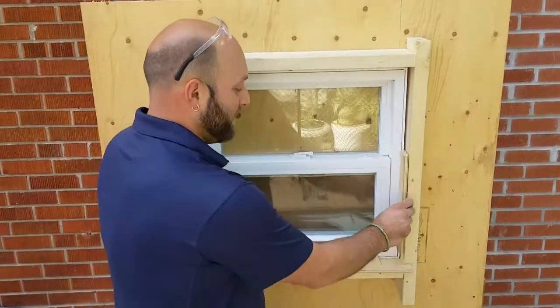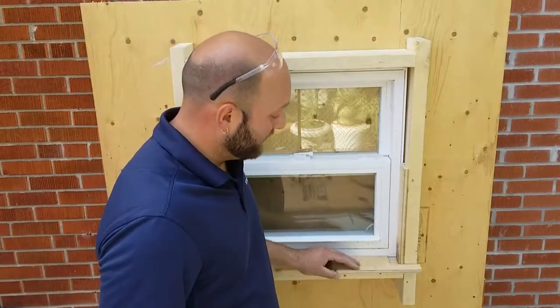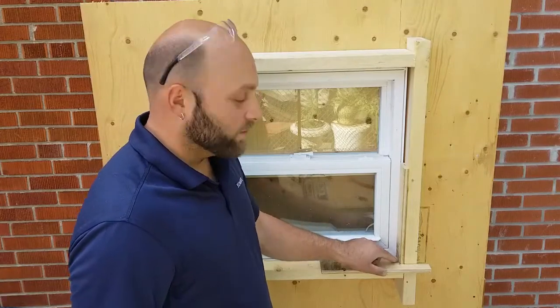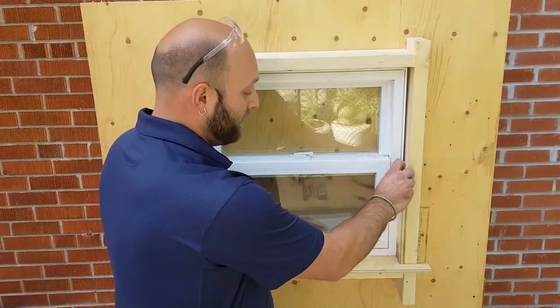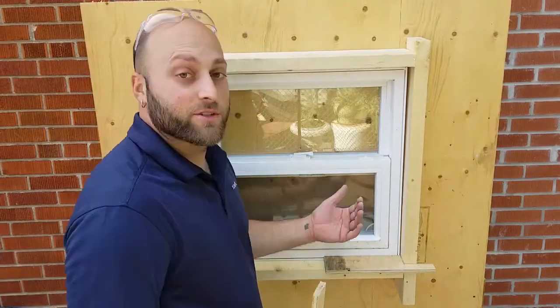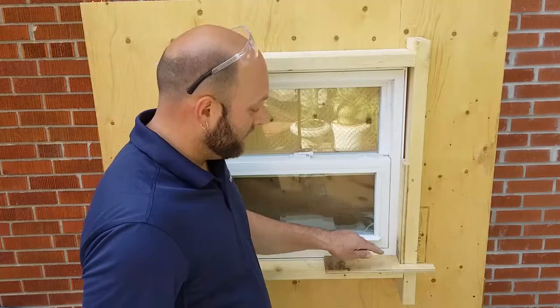Some carpenters may try and do the jam extension first and then butt the stool up into it. Personally, I think there's room for error there. But if you just run your stool into your framing and calculate the measurements accordingly and you put your jam extension on top, in my opinion, it's a much better finish.